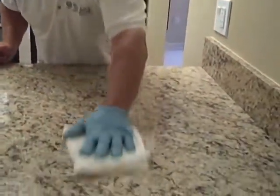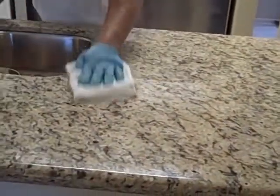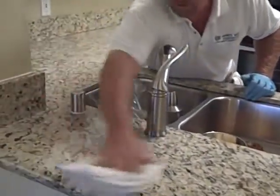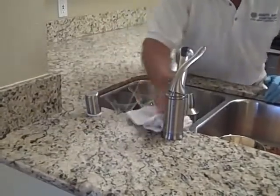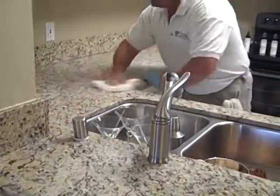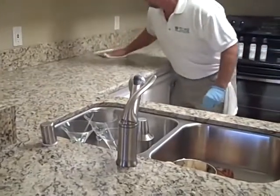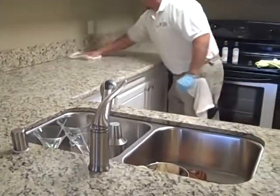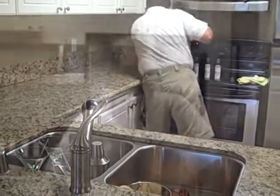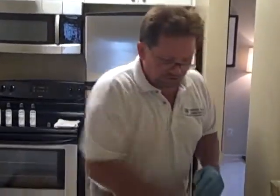Now we've finished applying step one to the counter. We're going to smooth it over evenly and make sure we didn't miss anything, using a white terry cloth towel, going around all the edges — just like cleaning your countertop. Then we switch to a microfiber towel to remove the sealer and its residue.